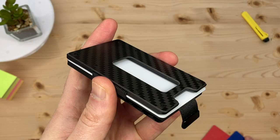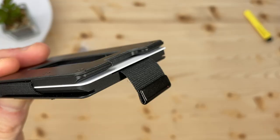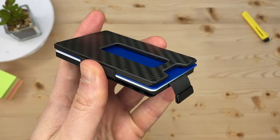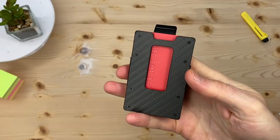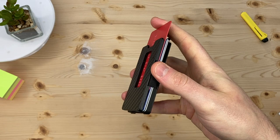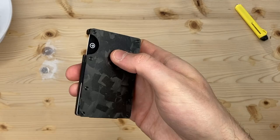So how does the Aviator wallet compare? The Aviator Slide can store 1 to 20 cards. It also has a tapered edge to help the cards go in. The easiest ones to get at would be on the top or bottom. You can easily thumb cards forward with just one hand — I can't do that with the Ridge Wallet.